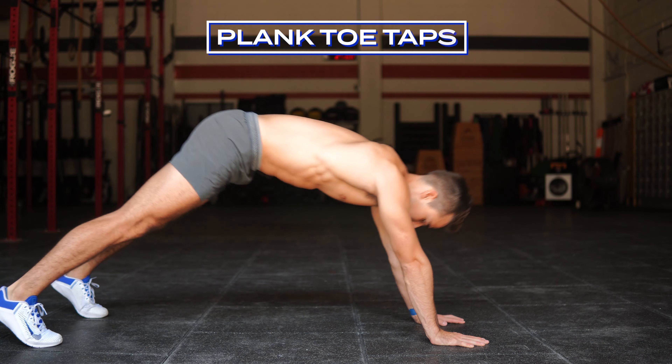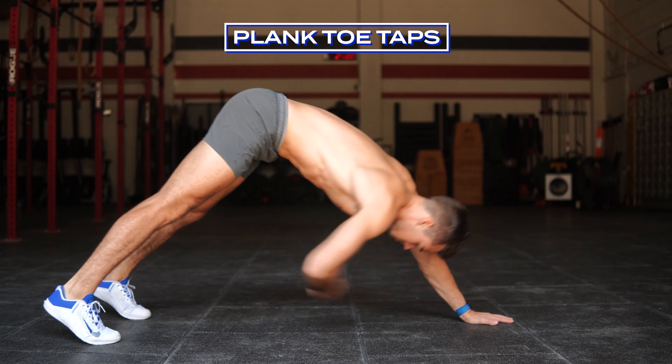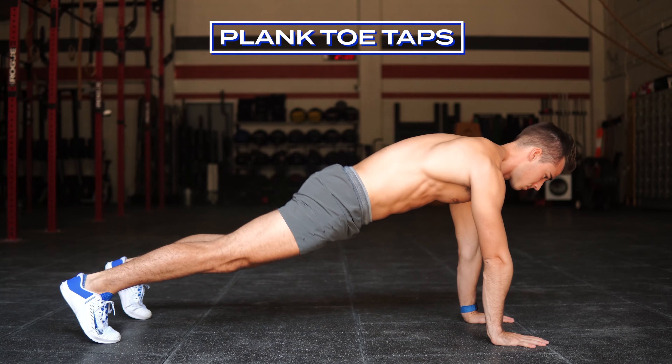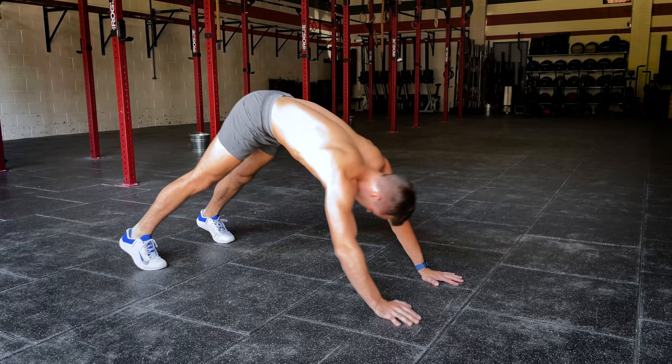Our first movement today is going to be 10 plank toe taps. So you're going to find a high plank position, go into downward facing dog, and reach your opposite hand to foot. Make sure you come back to plank every single time — don't keep your butt in the air.